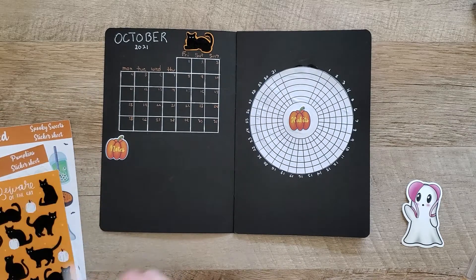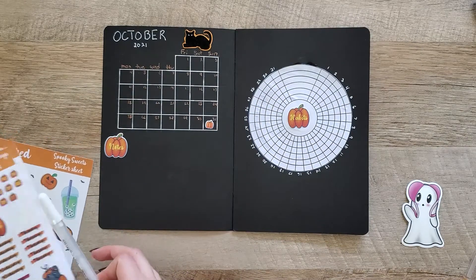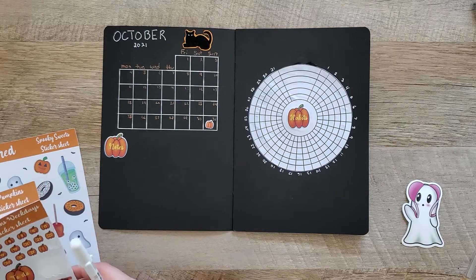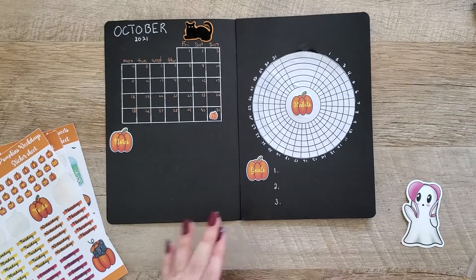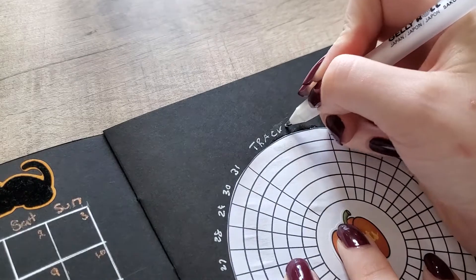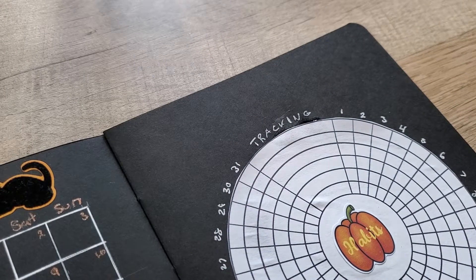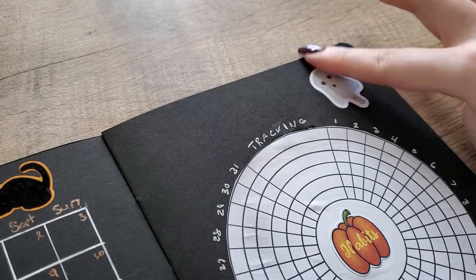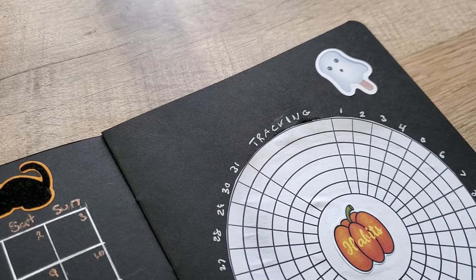I am going to be participating in some version of Inktober. I'm not going to follow the official Inktober prompts and I'm not sure if I want to use the official Inktober hashtag, but I do plan on doing an ink drawing every day in October. Look forward to videos about that — I don't think I'll be able to do a video every day, but I plan to post on TikTok, definitely on Instagram, and maybe try to do a weekly update, flipping through the different things and maybe a speed drawing.